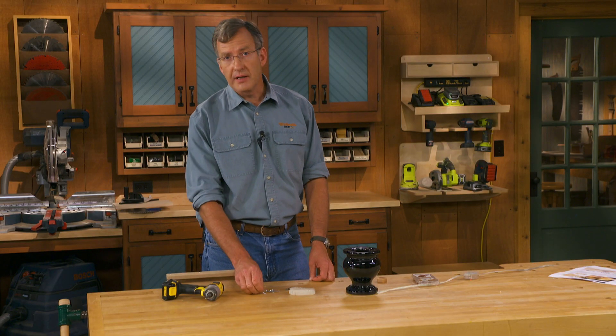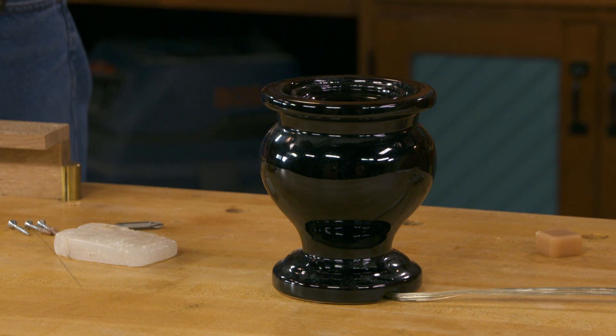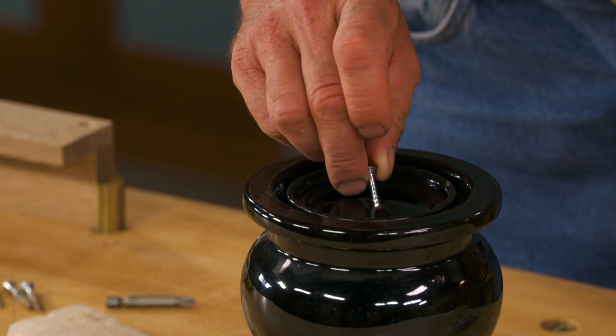I found a solution to that, and that is this heated wax scent warmer. All I have to do is plug it in, put some wax in, be a little patient, let it melt, and I dip the screw into the hot wax.